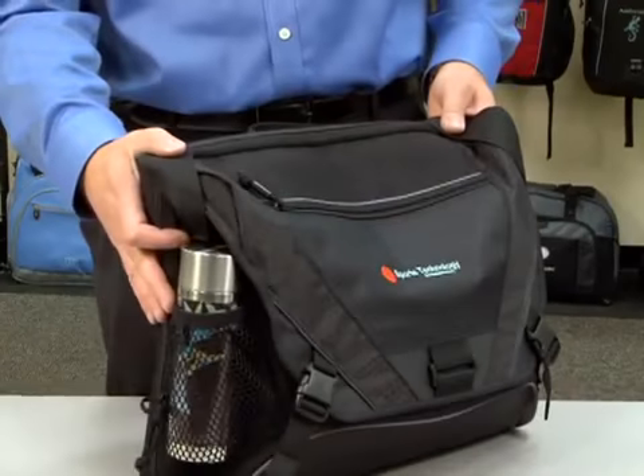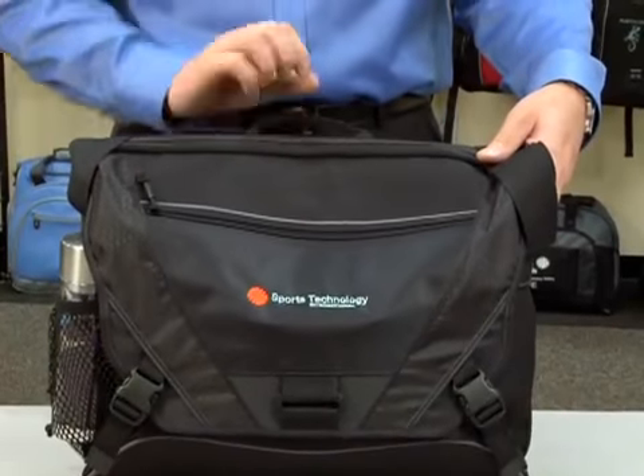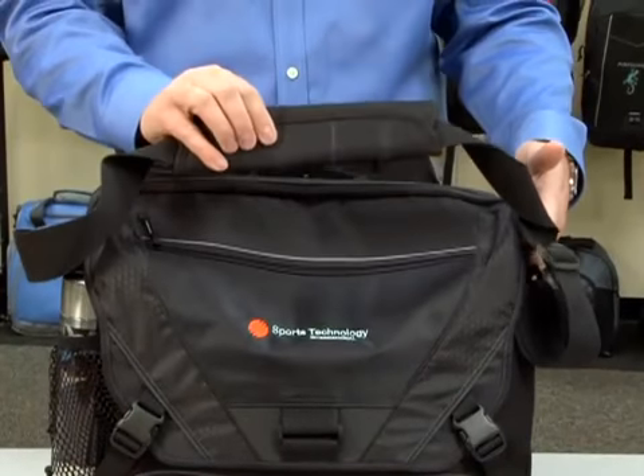It has a mesh water bottle pocket on the side, a top grab handle, and a padded adjustable shoulder strap.